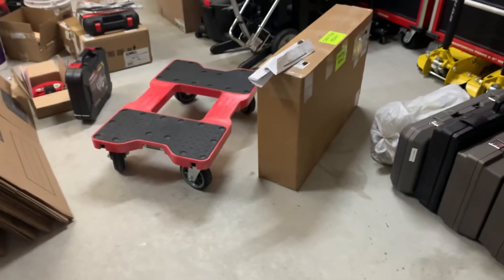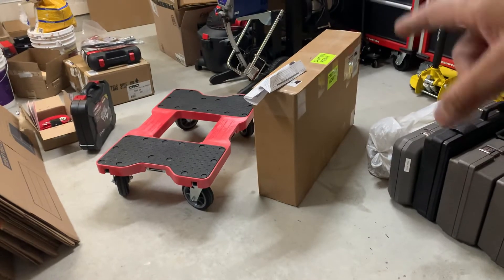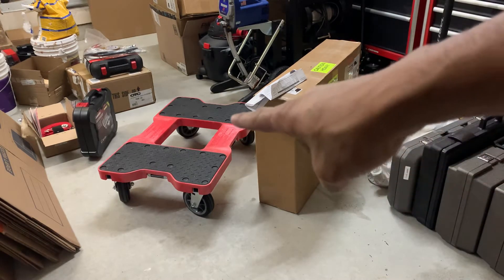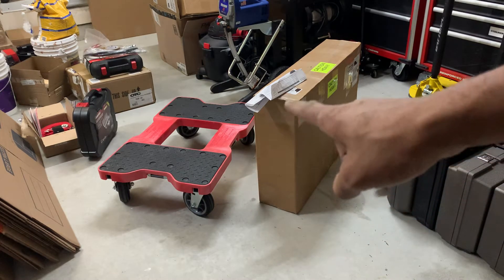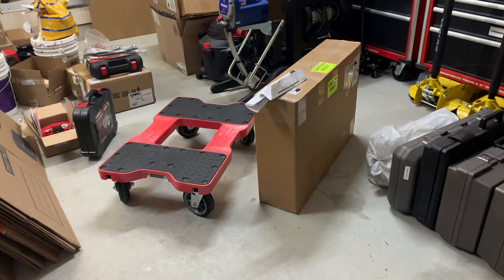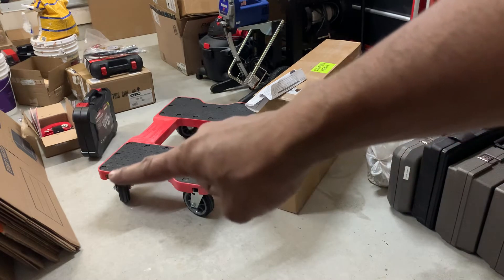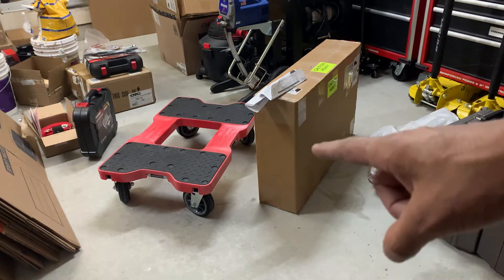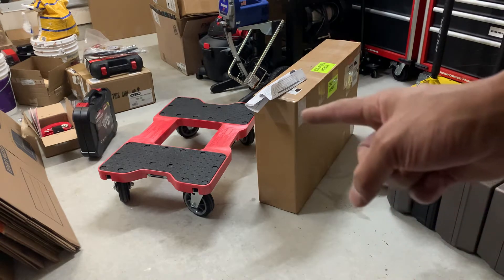I'm gonna get that one unboxed and installed - I'll show you what pretty much comes in the box. You can snap as many of these together using those little connectors, including the straps. You can snap from either end and make it wide or long, just make a huge train. It actually accepts a handle - I have a handle coming. For my purpose I got the large 1500 capacity because the bigger the better. They also have a 1800 capacity, and I think that's based on the wheels.